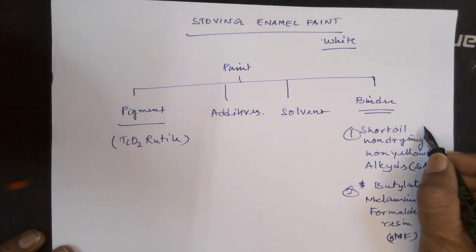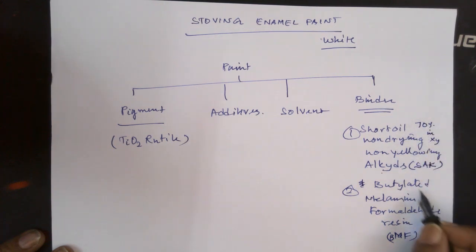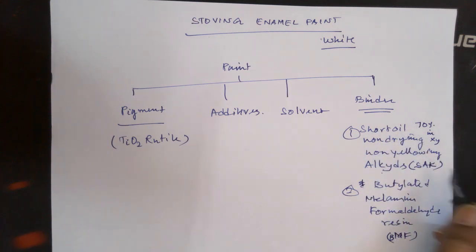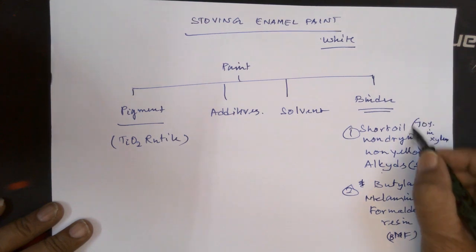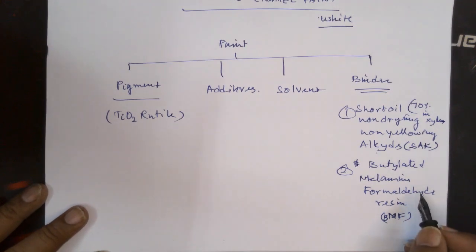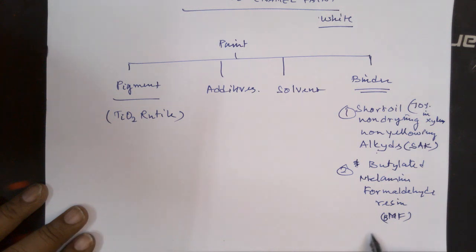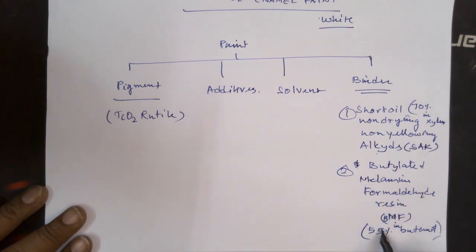The solid content of the alkyd resin is 70% in xylene. It means they would have taken 70 grams of this oil and made up to 100 ml with xylene. This is called 70% solid content short oil alkyd. And the melamine formaldehyde is 55% in butanol or a combination of alcohol — it means this is available as a liquid of 55% solid dissolved in butanol.